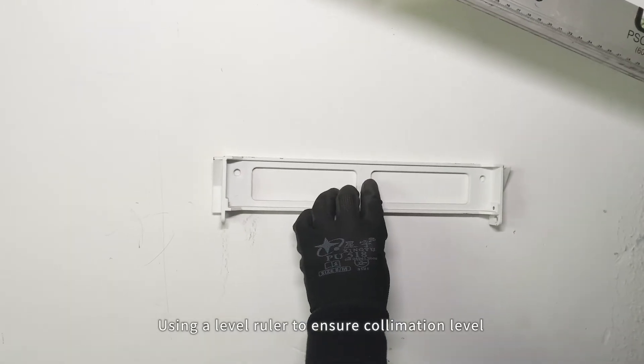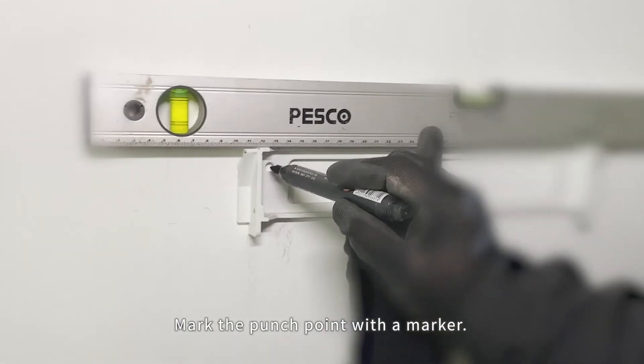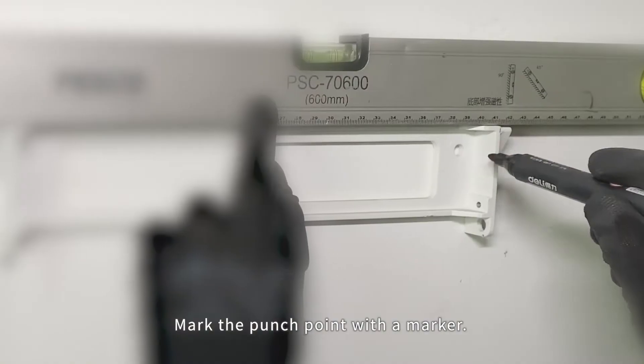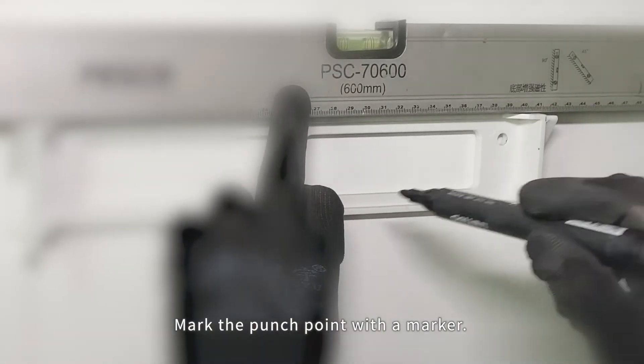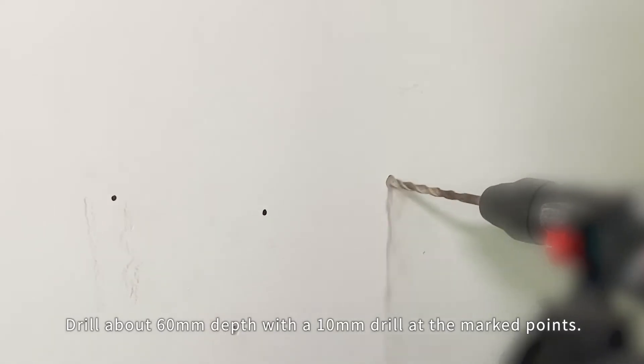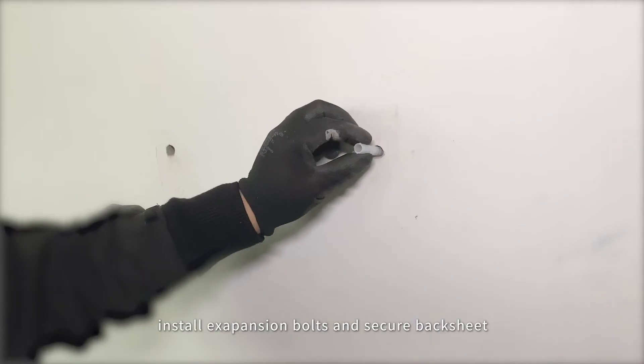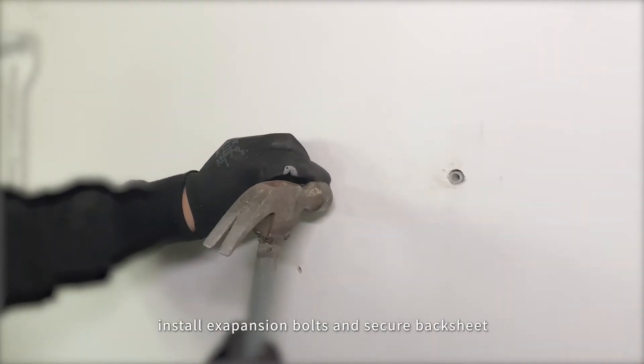Using a level ruler to ensure collimation level, mark the punch point with the marker. Drill about 60mm depth with a 10mm drill at the marked points. Install extension bolts and secure the backsheet.